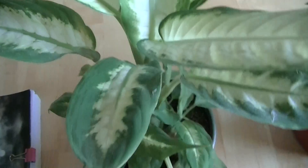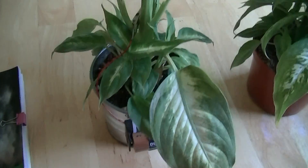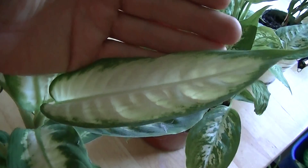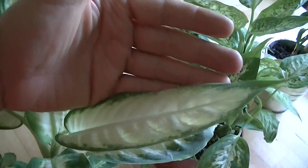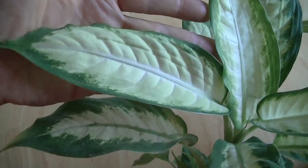This is the first plant I want to introduce you to — a Dieffenbachia. It's been in my home for several months and this is the growth it is showing. As you can see, the new leaves are the same size as my hand. This is the typical growth of a Dieffenbachia.